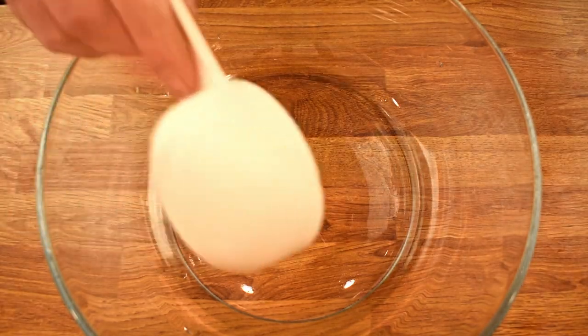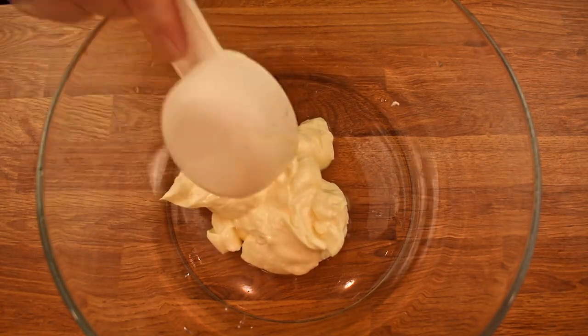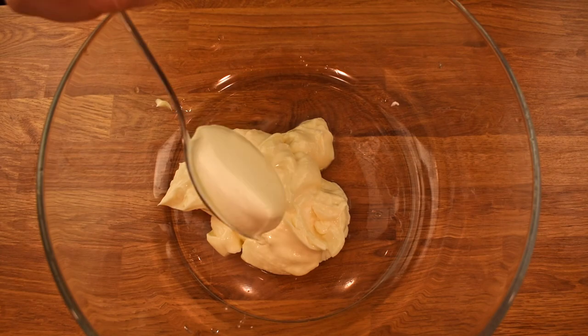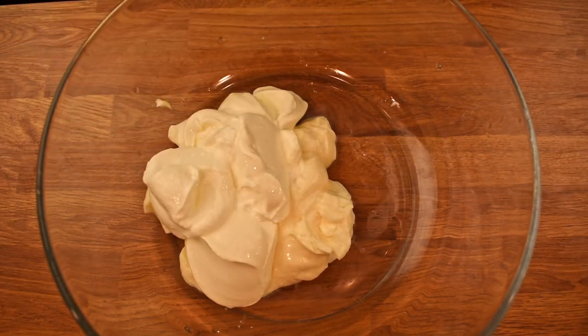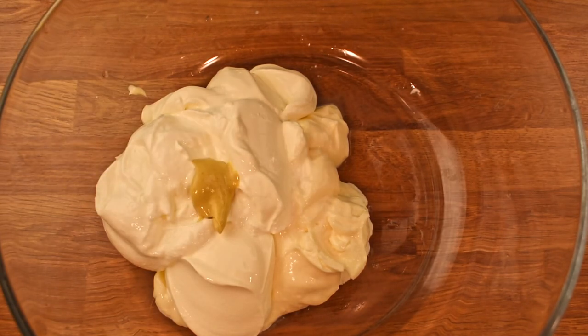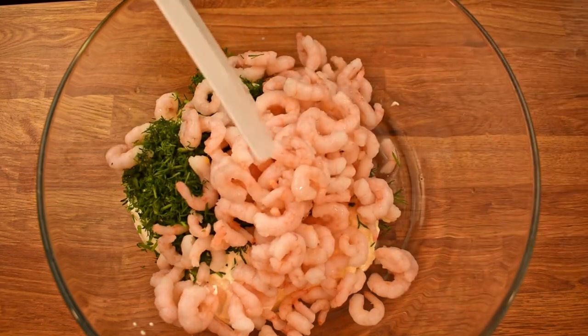Now we can move on to making the skagen. In a bowl, start by combining 2 dl of mayo, followed by 1 dl of crème fraîche. Add 1 dl of sour cream and a teaspoon of Dijon mustard. Next, add the dill and the shrimp. Mix the ingredients thoroughly.